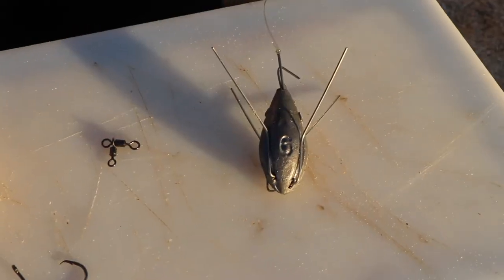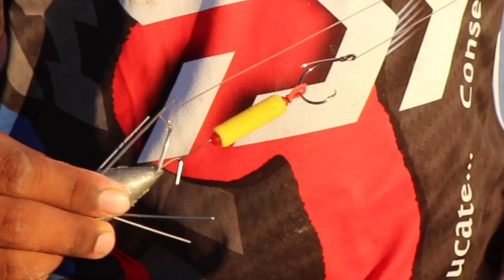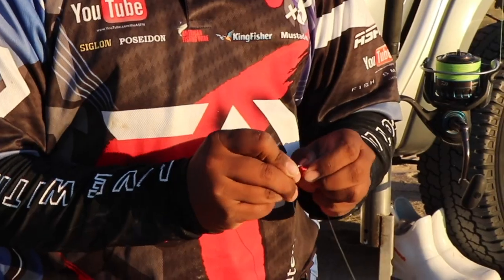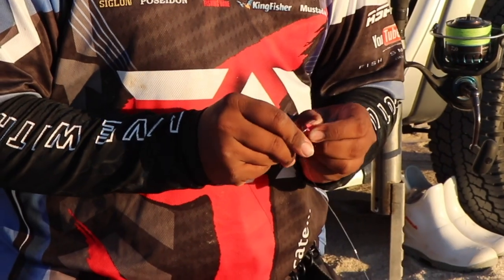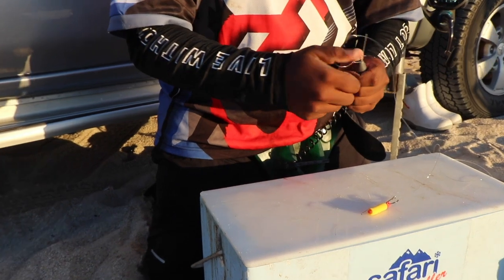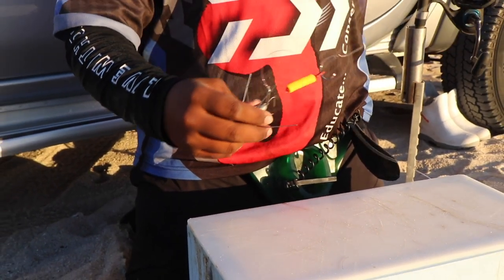This is a six ounce sinker. Obviously you'd have your dingle dangle there and you'd flip it onto your sinker. Normal dingle dangle — and you can bend this back so your sinker releases easier. Bend it back.